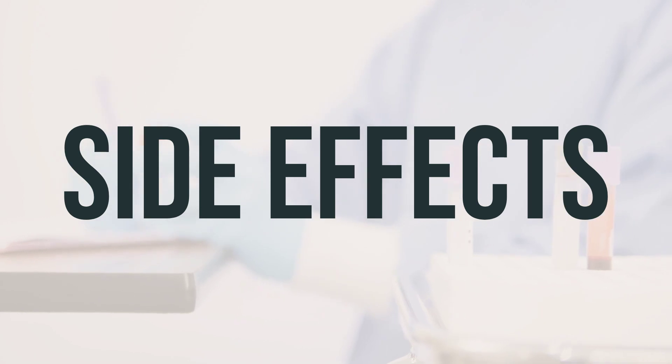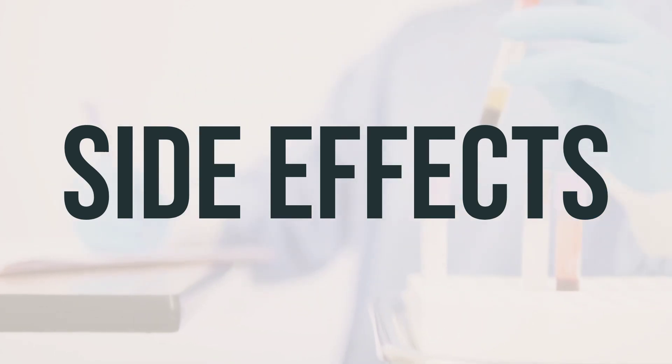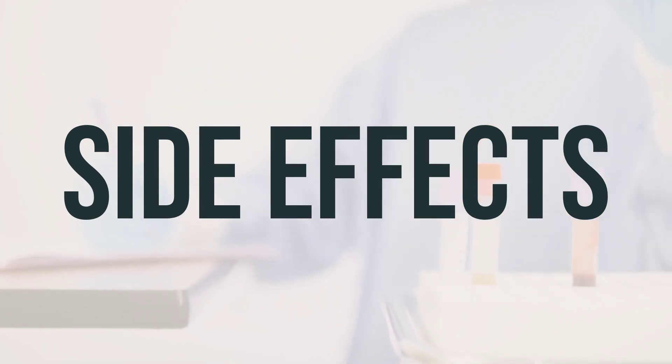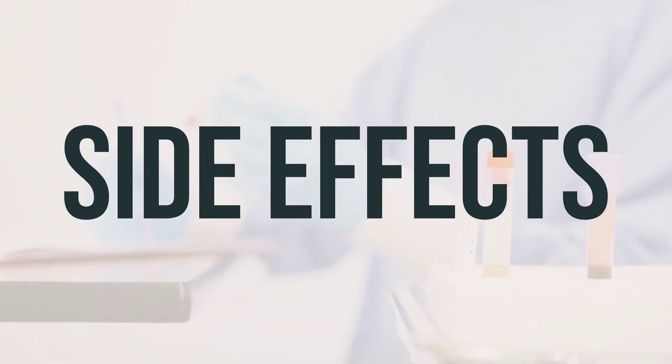It's important to be aware that this is not a complete list of possible side effects. If you notice any other effects, it's important to contact your doctor or pharmacist. If you are in the US, you can report side effects to the FDA, and in Canada, you can report them to Health Canada.